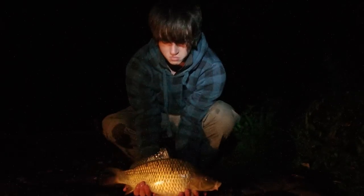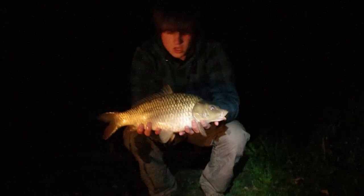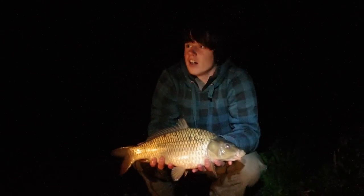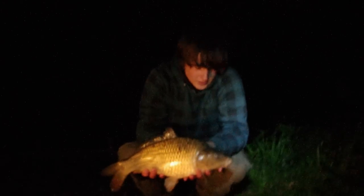In the bivvy, just drifting off to sleep, we have this one out. Lovely fish! About four pounds. What was the take like? It was massive!